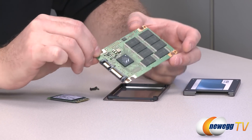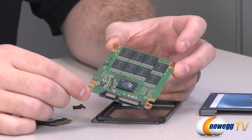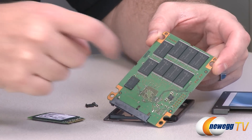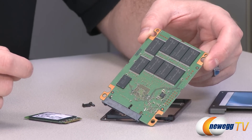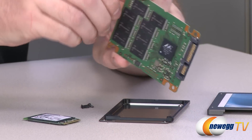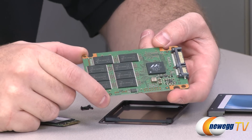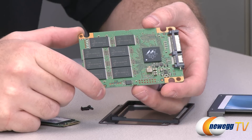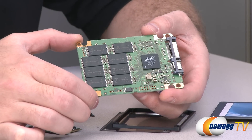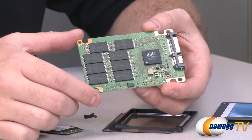Here is a look at the internals of the standard Crucial M4 256GB model. As you can see, you have a PCB and a bunch of NAND modules. You also have this chip right here which is a 256MB DDR3 chip used for caching, and on the flip side you can see the actual controller — the Marvell 88SS9174, which is an extremely popular controller. With Crucial's implementation on the M4, it has been very stable and gotten really good reviews on Newegg.com.